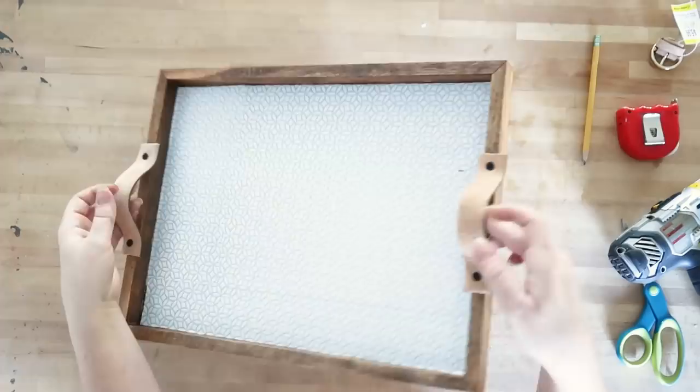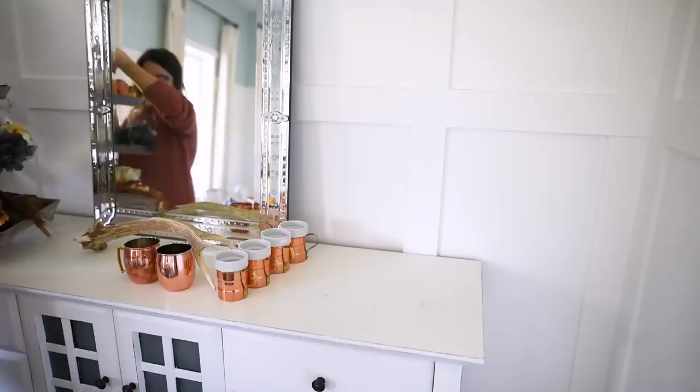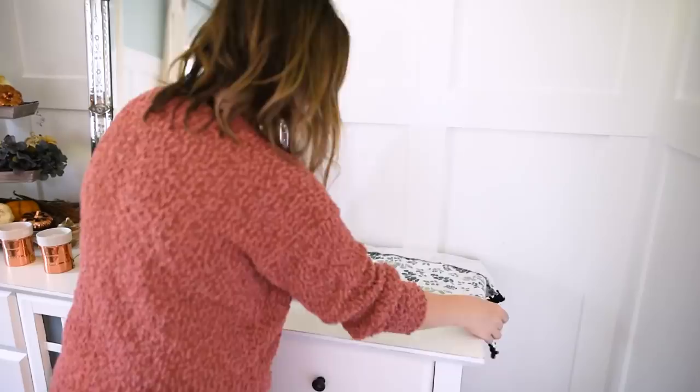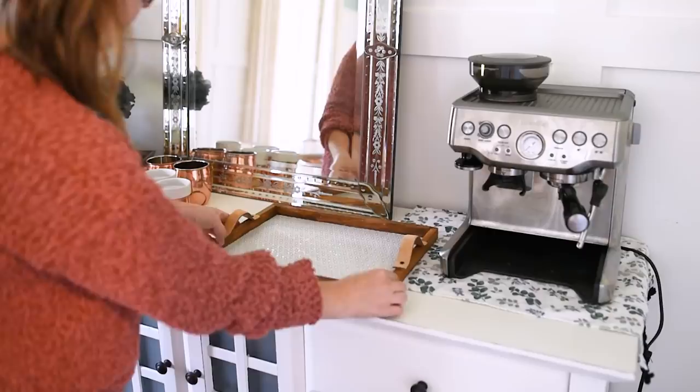Here is how my DIY dollar store tray turned out — I am very happy with this piece. It was so inexpensive and I think it looks great. Now I'm in my dining room and I'm going to create a little coffee station on this side table. I have a lot of these copper mugs already — the bigger ones I found at HomeSense, the smaller ones are thrifted. I'm putting down a towel on the right-hand side, found at Hobby Lobby, because my espresso machine can get a little bit dirty. I love this espresso machine — I'll link to it below. I've had it for a couple of years and I am such a coffee snob now.